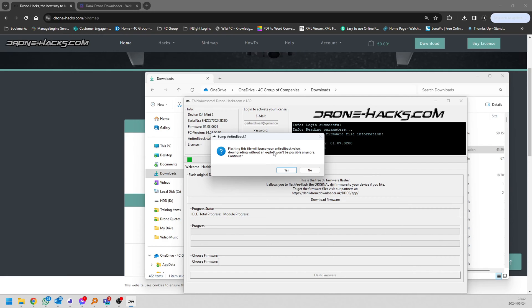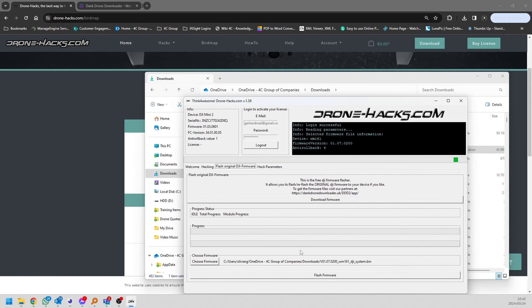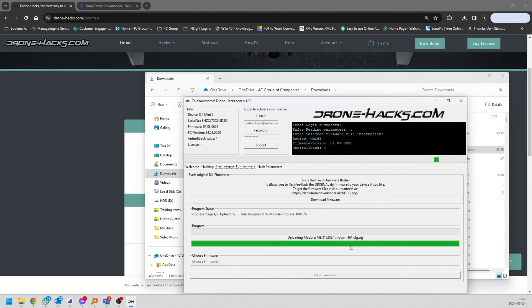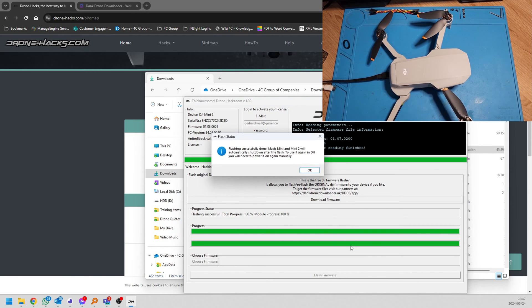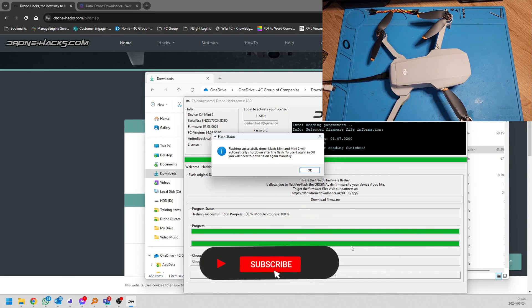Whenever you upgrade to a new firmware there might be a new anti-rollback version, meaning you can't downgrade anymore, so just keep that in mind. Luckily with the Mini 2 we don't really mind — it can go up to the latest version and it's still hackable with the DroneHacks mod, meaning we can still remove the no-fly zones. So we're going to click the flash button and it will run through the whole process. You can see you can flash now without the battery percentage being shown — DroneHacks will ignore that — but just know that if your battery is that flat, it could fail halfway through. In our case we know the battery isn't flat because we've put it on a charger. The DroneHacks application now says flashing is complete.